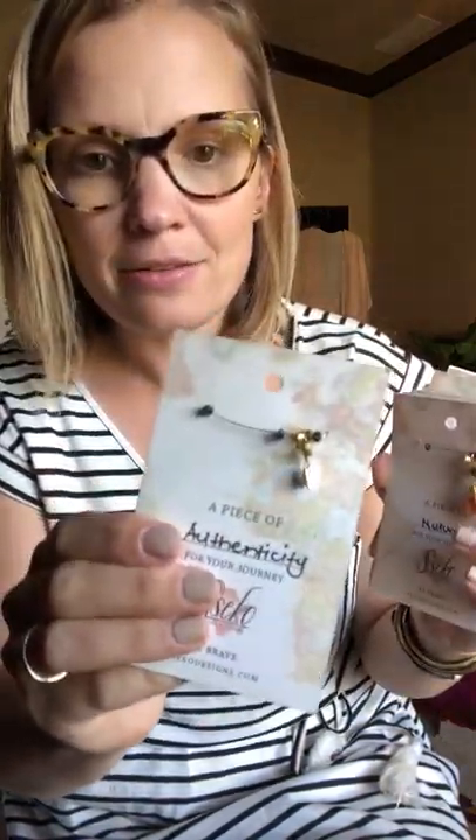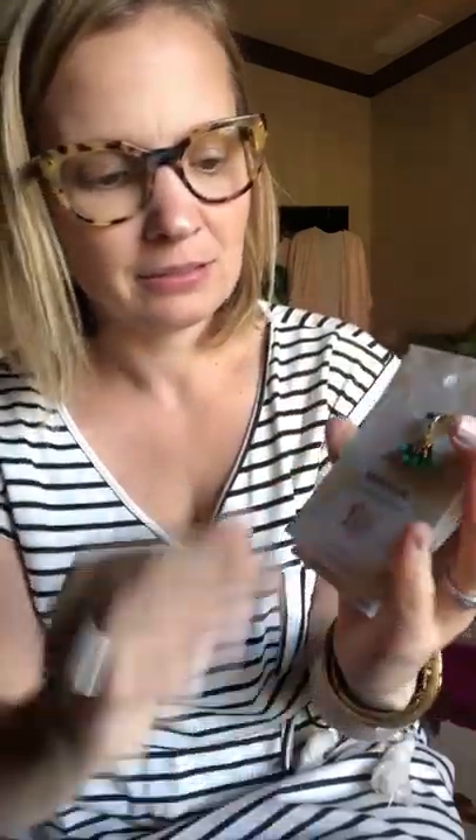We have tons of charms. I'll go through a few of them: we have authenticity, nurturing, spontaneity, bravery — I love that one — zest, adventure — I love that one as well — laughter, honesty, grounding, and there's the Seiko one again. Just a lot of beautiful pieces that can make your brave jewelry special.